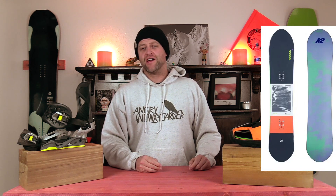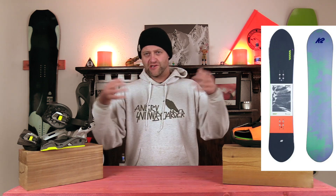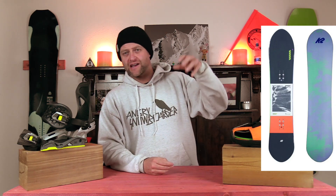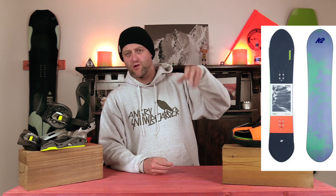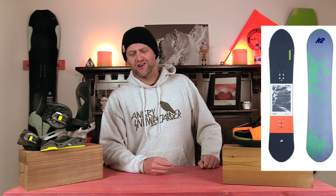Number three: the K2 Wild Heart. Directional cam rocker — pow surfing dominance. You've got that rocker in the nose, which helps funnel the snow to the side, but you've got camber underfoot, which is going to give you more spring, more snap, better pop out of it. It's going to help you in a turn.